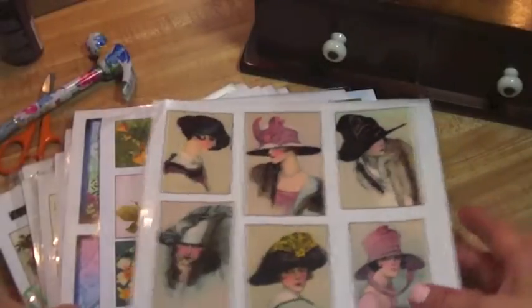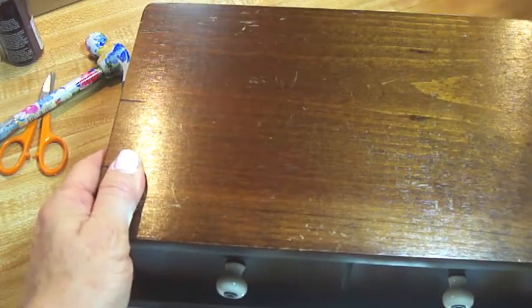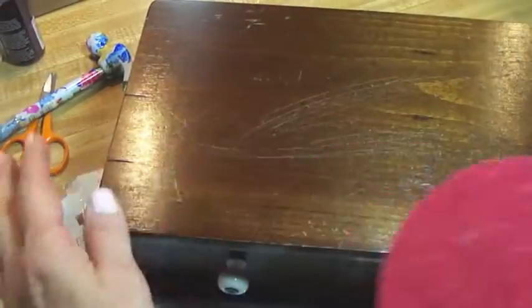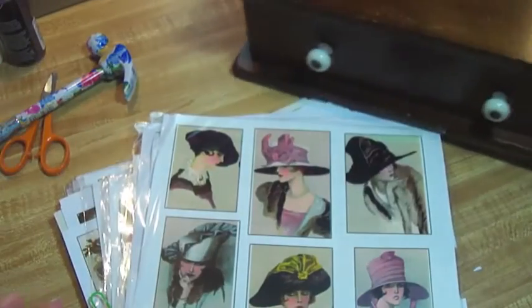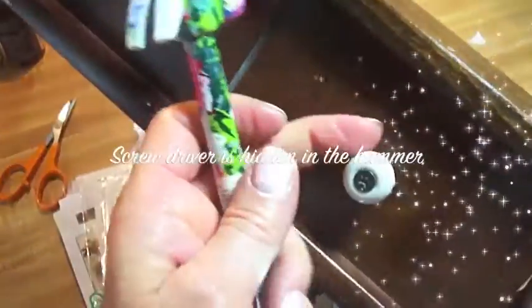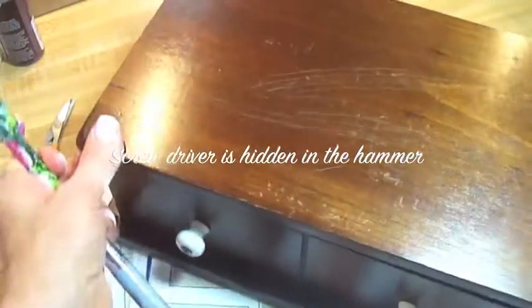So today I'll be showing you how to decoupage this box using these Downton Abbey inspired prints that I got from Blackberry Designs. Let's get started. In addition to the box, if you're doing something like I am — refinishing something that's shiny — I'm actually using a sanding machine and a very tough grit sandpaper to rough this up. I'm also going to use a screwdriver to take these off so that I can decoupage.